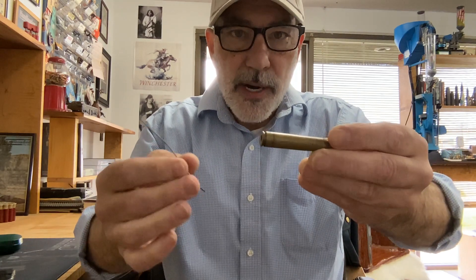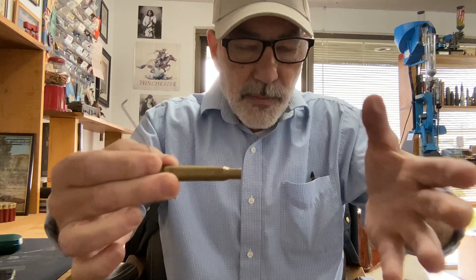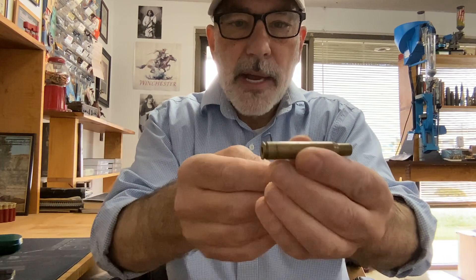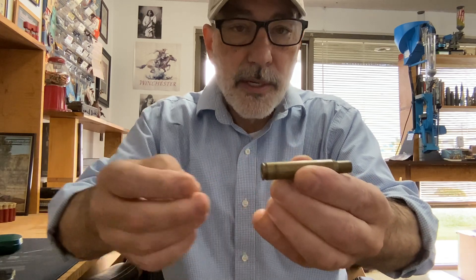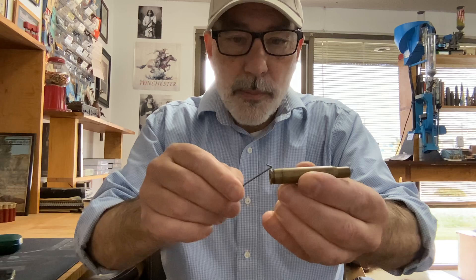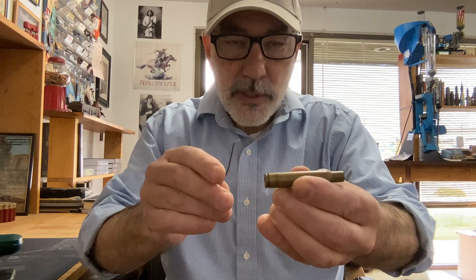What happens is when you fire it in the chamber, the casing stretches to fill the space in the chamber, and the brass is getting thinner down here closer to the base. The crack will develop on the inside before it becomes visible on the outside.